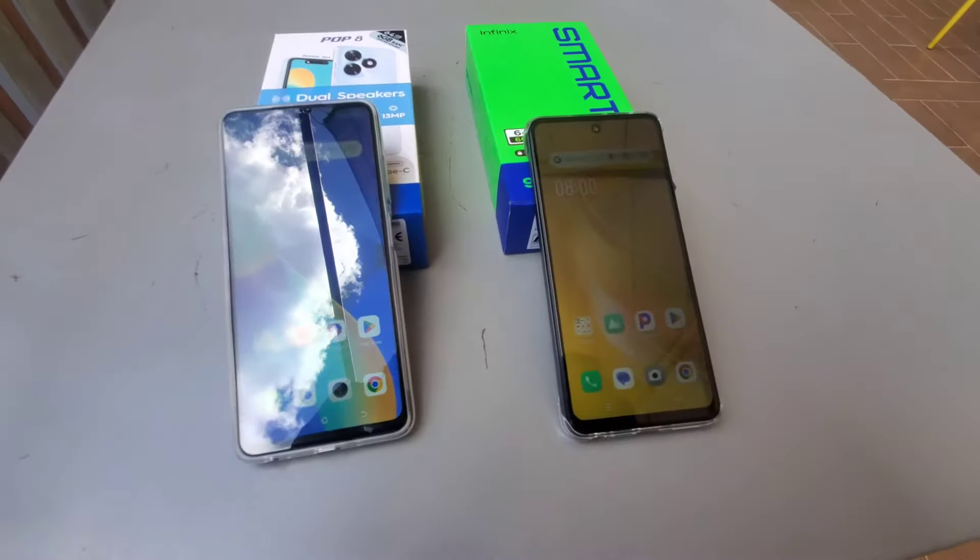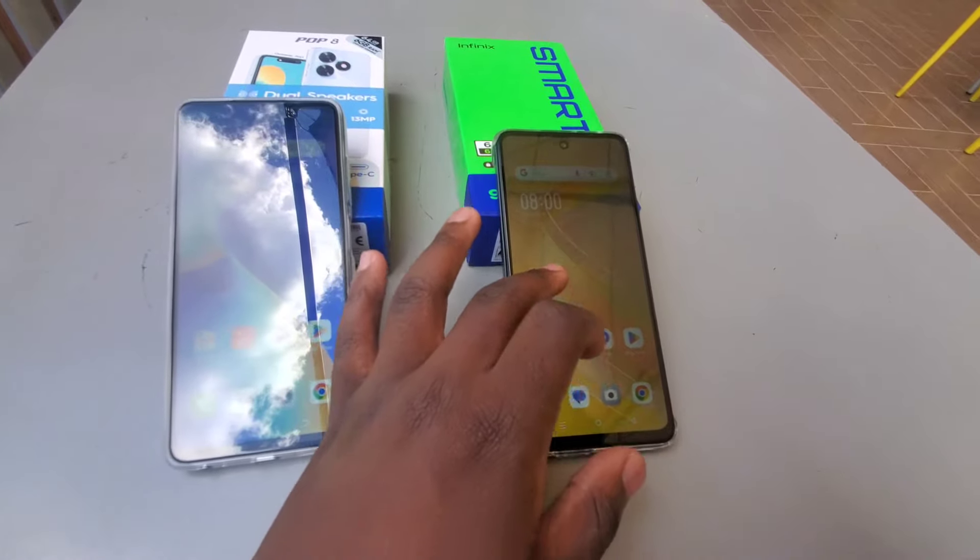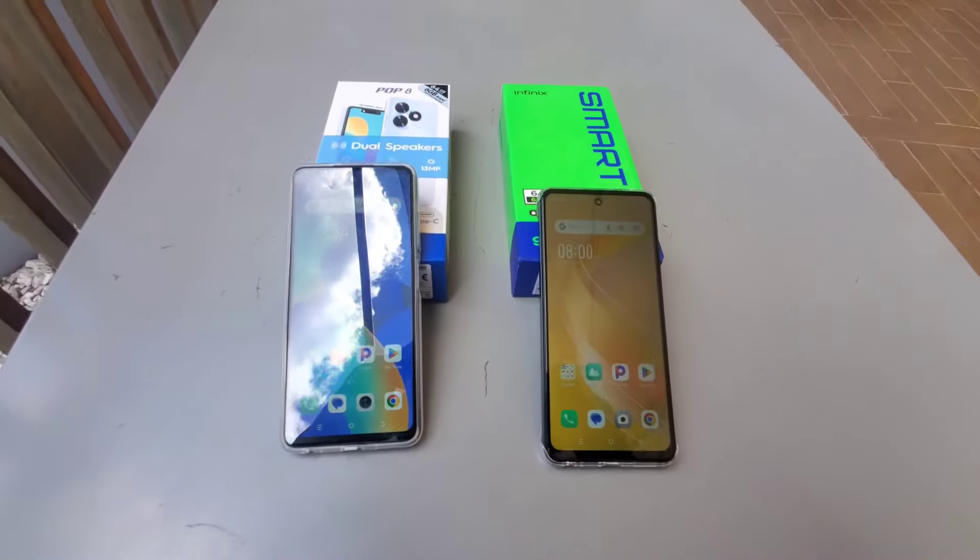The Infinix Smart 8 and the Tecno Pop 8 are the cheapest new phones you can get from both companies, and the pricing of both phones is almost similar. But who is the better option? Let's find out.